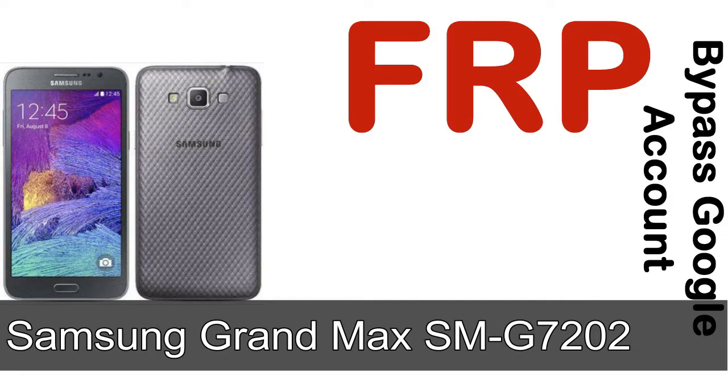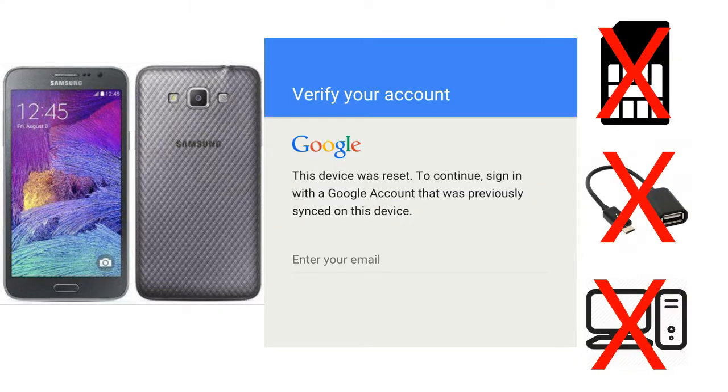Hi guys, Daniel here, welcome to SID HADAK YouTube channel. Take a look at this complete video. I'll talk to you about how to unlock Samsung device FRP lock protection without SIM, without AOD cable, without PC. But how to do that?